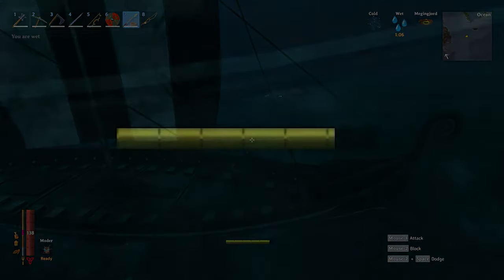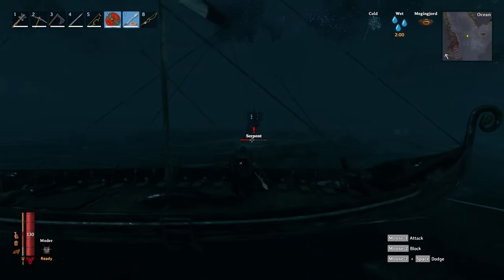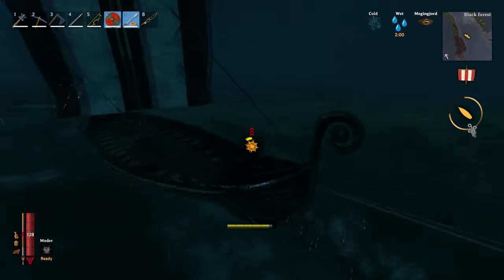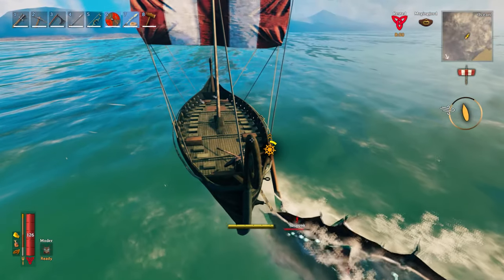The second thing I would advise is make sure you've got a good stamina pool, as unless you fall into the water you won't be taking any damage from it. Once you've harpooned the Sea Serpent, take your time dragging him to land as you can lose him if you try to drag him too quickly. But it can also destroy your boat if you take too long.